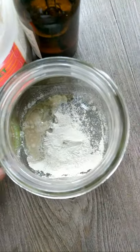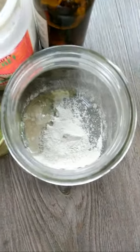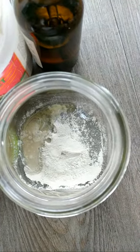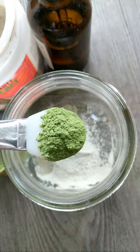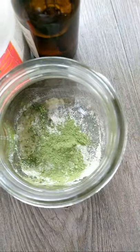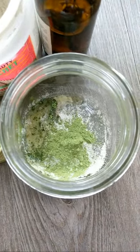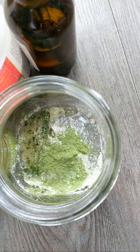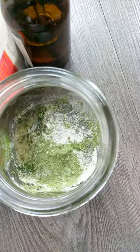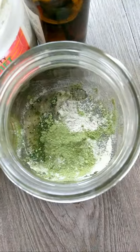Alright, so we have our bentonite clay in here. We're gonna add in our matcha — I'm gonna kind of wipe the spoon off because I do drink this matcha and I don't want it cross-contaminated. Adding a nice amount of matcha — bam! That is the star of the show. I'm probably gonna add a little bit more clay because I want it to be thick.